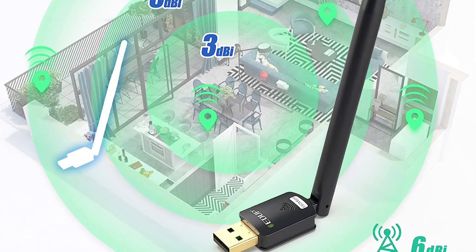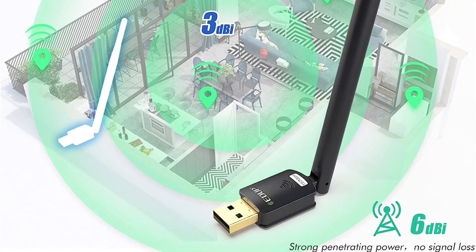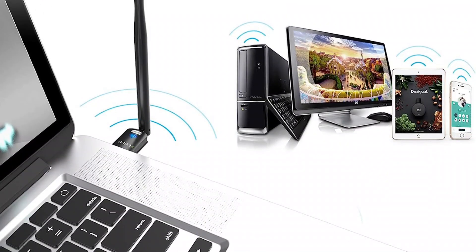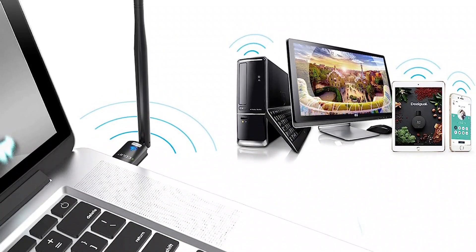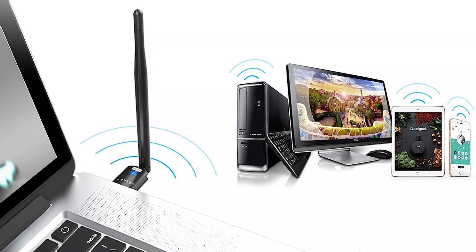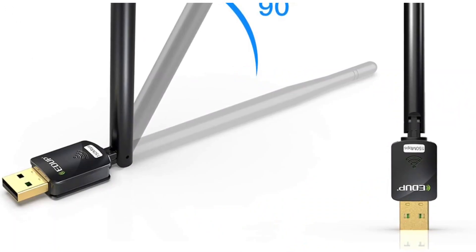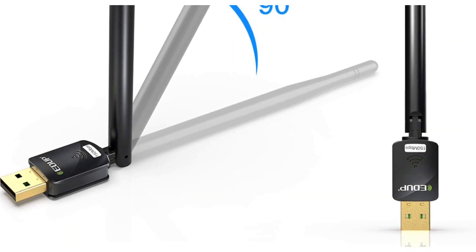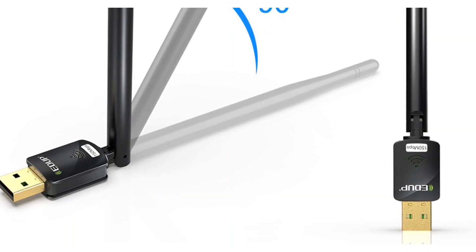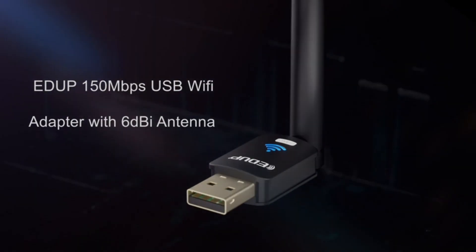Similarly, this USB Wi-Fi adapter uses only the 2.4 GHz frequency band to keep its price low. While it may only use a USB 2.0 connector, you do get an external antenna with this adapter, resulting in fairly high network stability. In fact, ADDUP even includes a one-year warranty with this USB Wi-Fi adapter, which is not common with budget-friendly options like this.